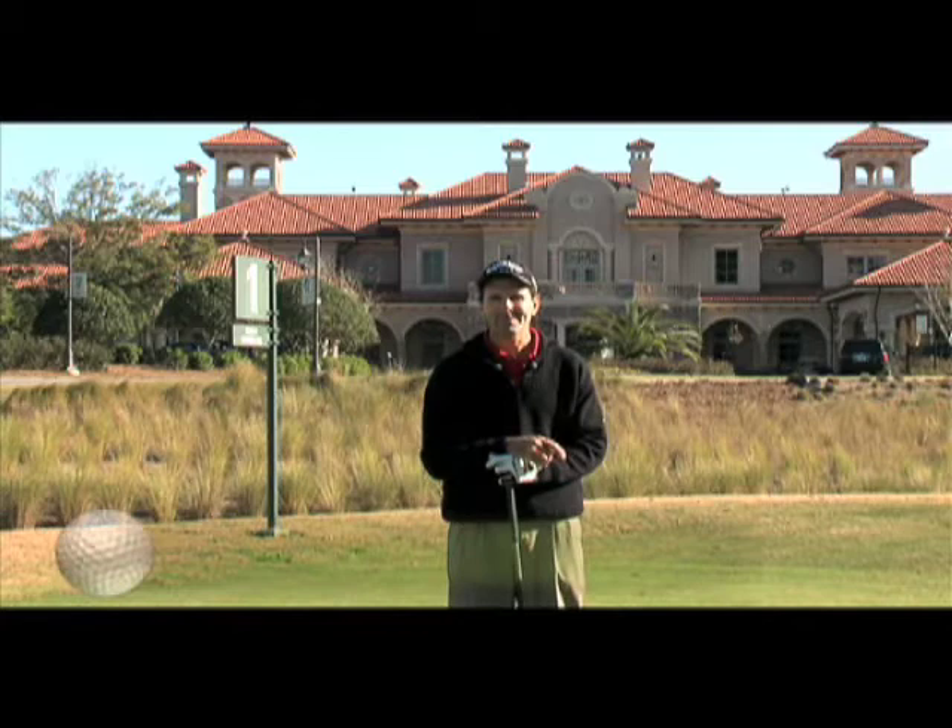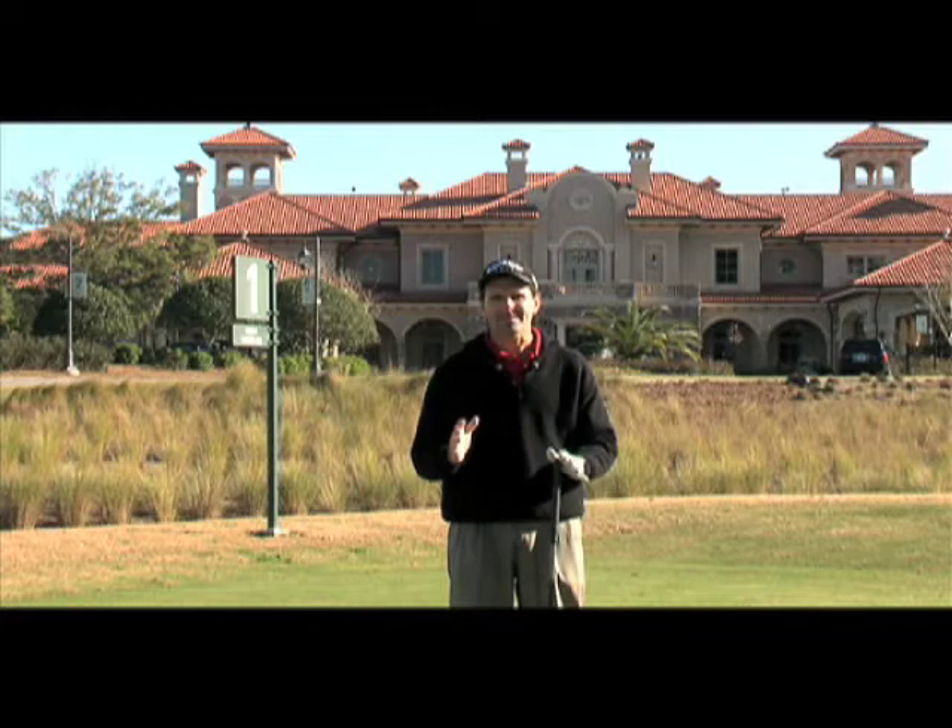I am standing in one of the most difficult places in all of the game of golf, the first tee. Let's talk about first tee jitters. Everybody has them, but how do you get rid of them?